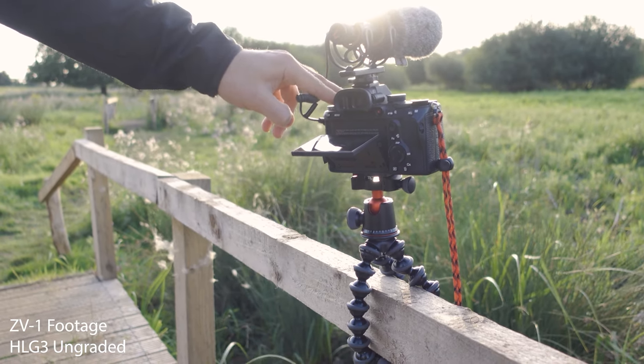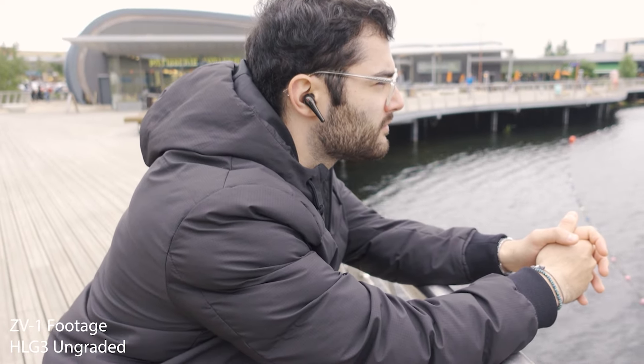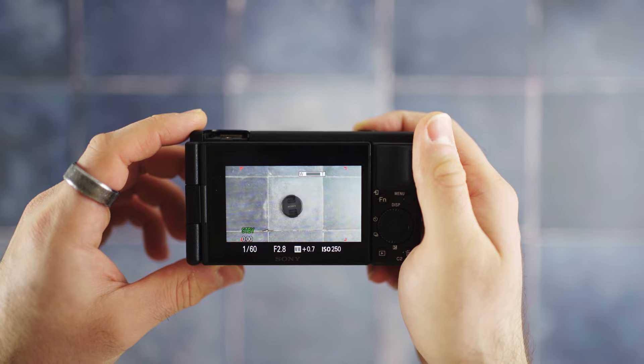Since getting rid of the ZV-1, making B-roll for my reviews and any kind of extra content for my other businesses has just become so much more time consuming, and I've actually been putting it off. I've been thinking, no, I'll do it later, because I have to get out the big camera, charge up all the batteries, switch out the lenses and all that. It just goes on the back burner. It's not that I'm necessarily a lazy person — it's just that I've already experienced an easier, quicker way of doing things, and having to go backwards, carry heavier equipment, and keep swapping lenses means you just end up not wanting to do it.